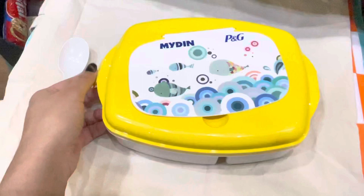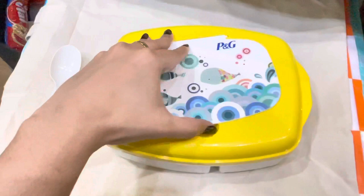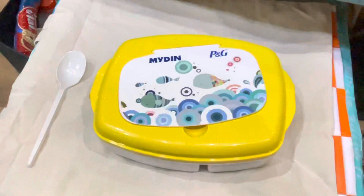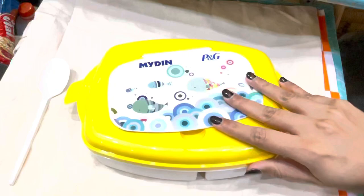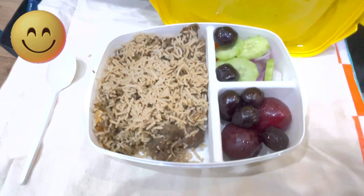Okay guys, so here is my box which is sent by my mom. Let's open the other part. Mmm, wow — this looks so interesting and yummy! It looks great. It looks like a mutton pilau. My mom has sent me a lot.